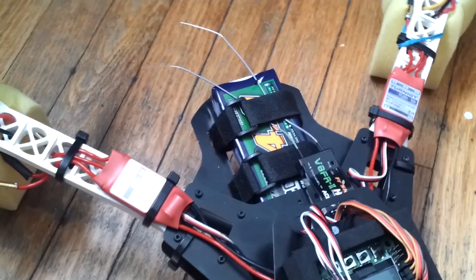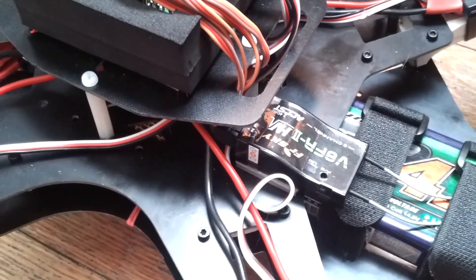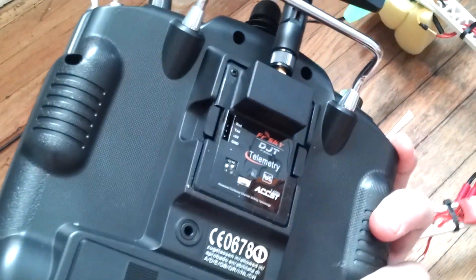The FrSky radio was a good investment, which I'm just running with the Turnigy 9x. There's the module. I'm not so sure about this antenna yet either.